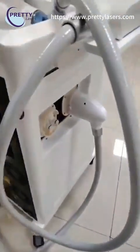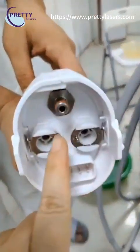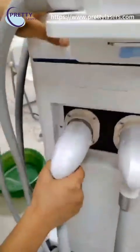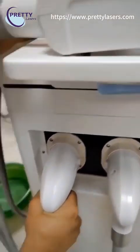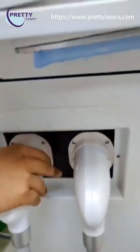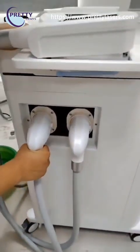Now we show how to insert the handle. Before inserting the handle, these two pins must be up, then you can insert it directly — you will hear a sound. When you want to release and take out the handle, you need to press both buttons and take it out directly. The rest are done the same way.